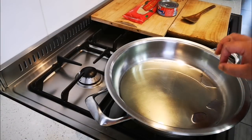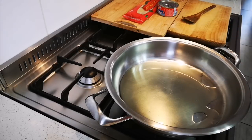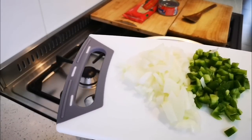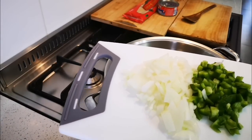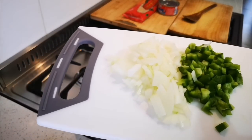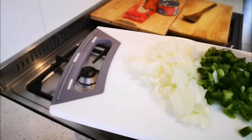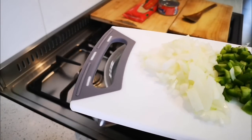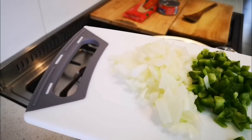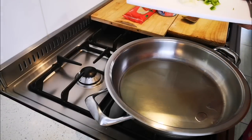I've got my pan with some avocado oil — you can use olive oil or any oil you prefer. I have half an onion here chopped up finely and about half a green pepper. I found the pepper in the fridge and need to use it up, and half an onion was left from something I made yesterday. So I'm not wasting anything.